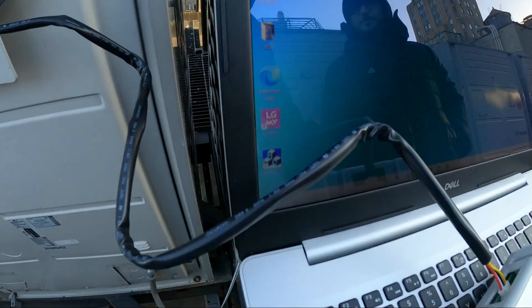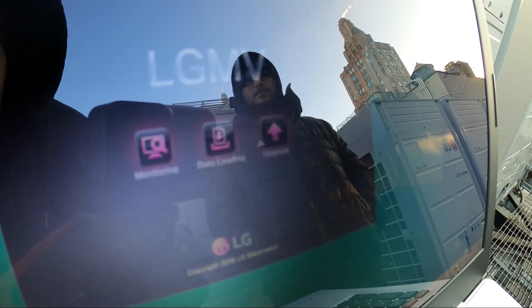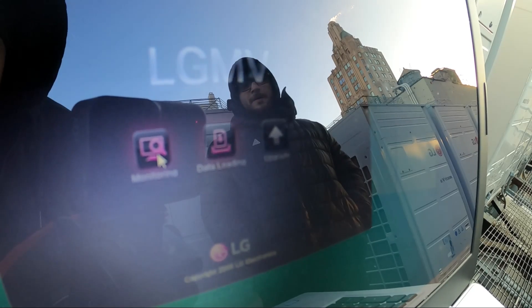Let's turn on the LG MV software. We've got it up — this is monitoring. It says data loading, and there's also an upgrade option. Let's click Monitor.